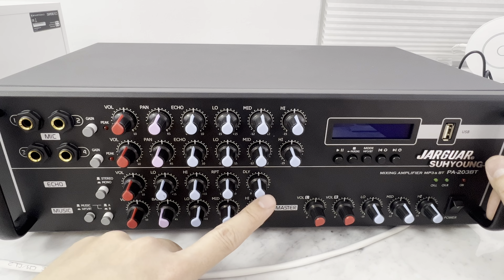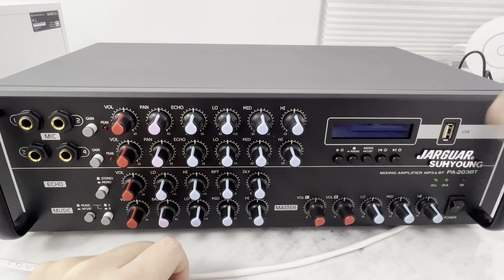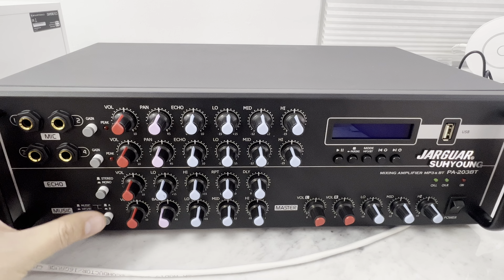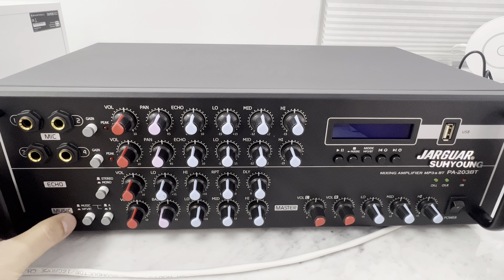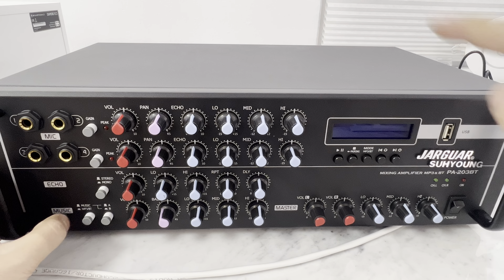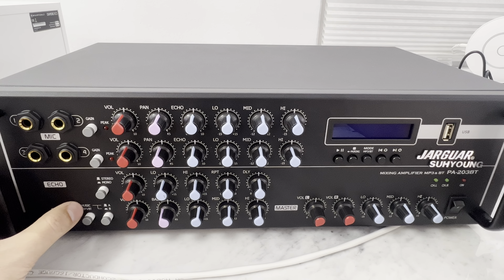The gain knob will cut the gain of your mic a little bit if your mic doesn't have an adjustable volume and it's way too low or too high. But for the most part, don't touch it. Stereo and mono echo — I leave it at stereo. Leave everything in the middle. The repeat controls how many times it echoes: hello, hello, hello. Delay controls the time between them: hello... hello... hello.